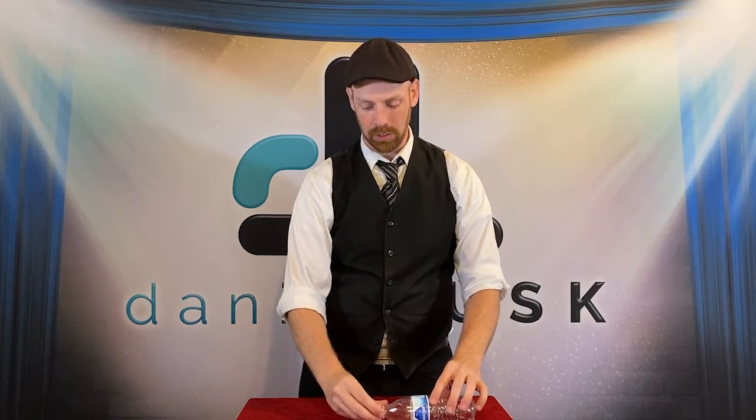Then take your extra cap and loosely place it on top. This can be laying around like it's a piece of trash.